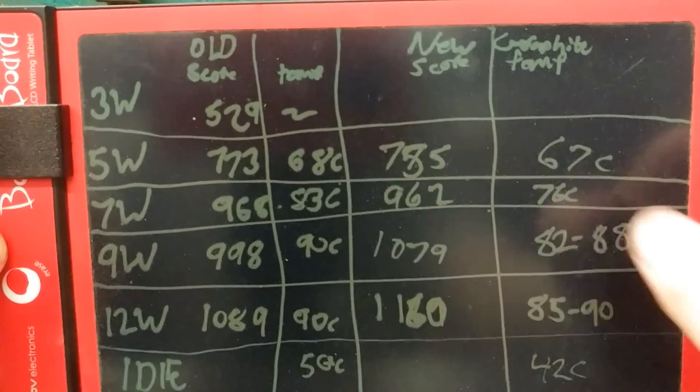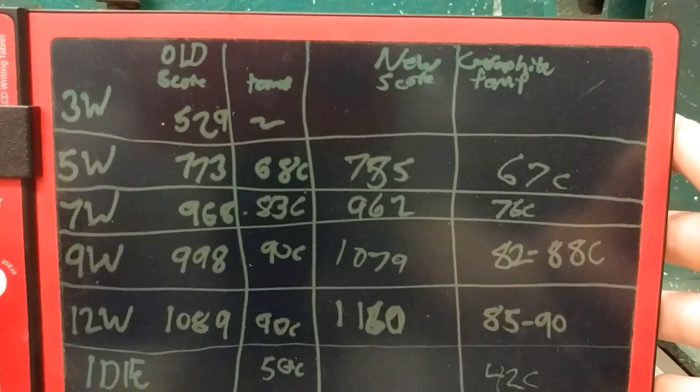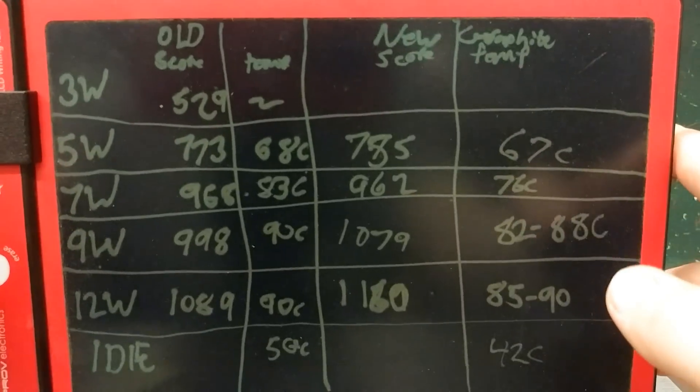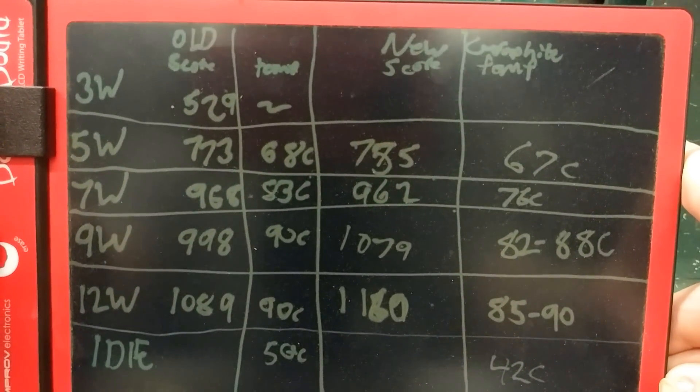At the 5 watt test, the score was actually slightly lower, which sometimes can happen — I don't know exactly how the benchmark counts — but the temperature was 1 Celsius lower. So I'd say for me, this was a huge improvement.